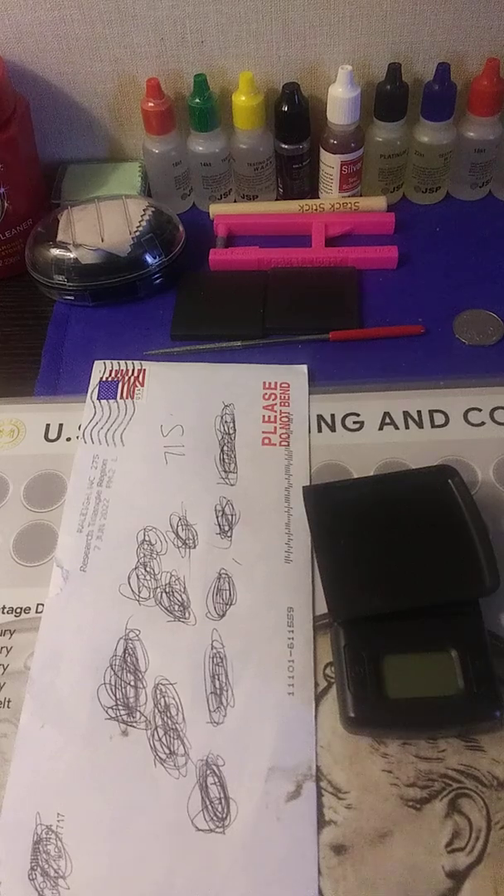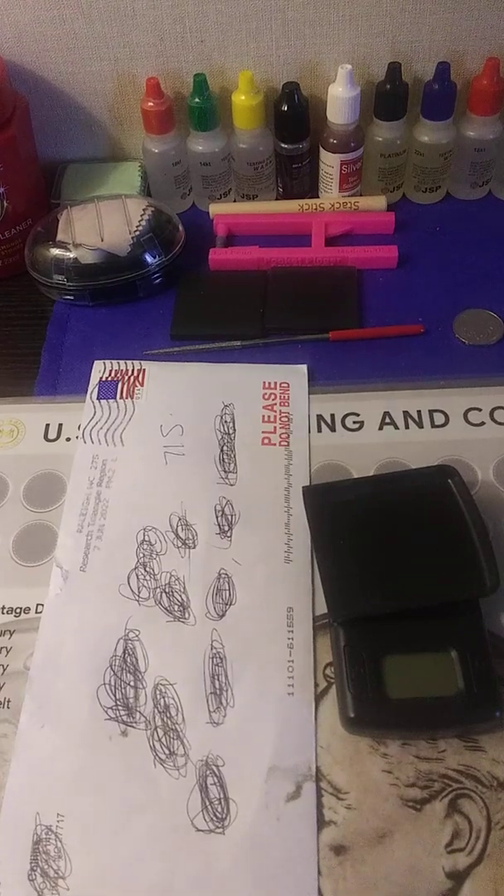Hey guys, welcome to my channel, this is Money Bags B. What I do on my channel is look at precious metals — I'm a stacker of gold and silver. Today I have an unboxing of junk silver from an eBay seller. I really don't know him; I took a chance and weighed everything but didn't really get into the package.